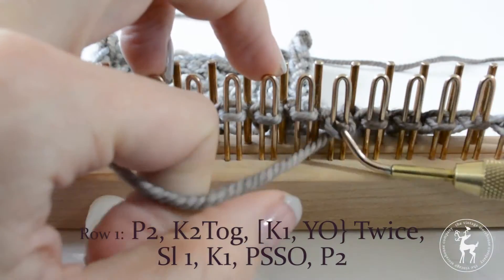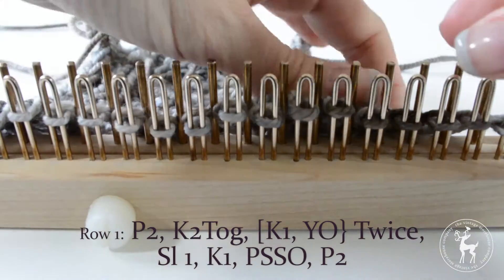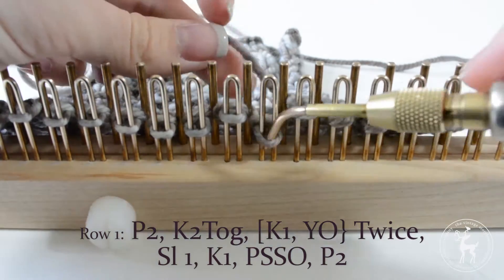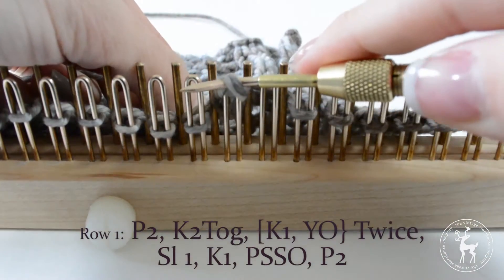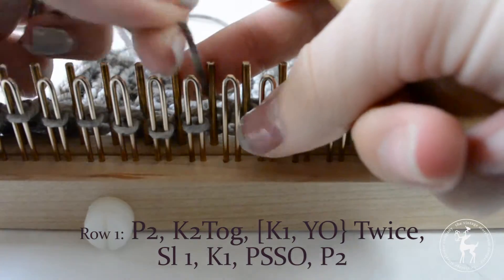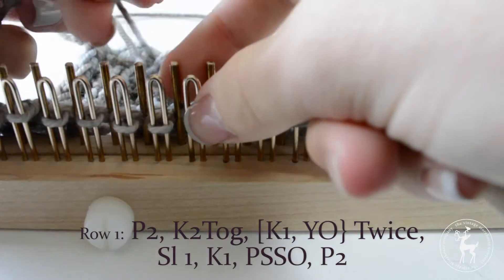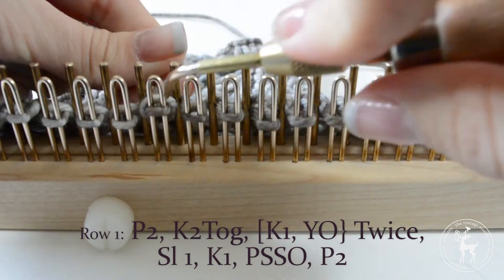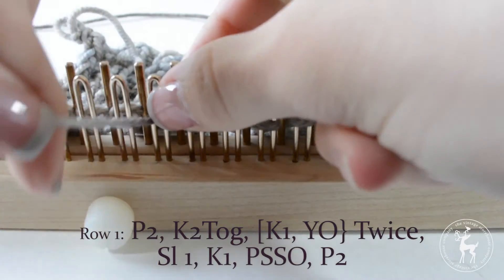Row 1: Begin by purling the first two stitches. Knit two together by slipping the next stitch over one peg and knitting both stitches off, then slip that stitch back to the empty peg. Knit one, slip that stitch over to the empty peg, and yarn over the next empty peg. Knit the next stitch. You'll need to temporarily move this stitch over to the previous peg to make room for the next few stitches, then move it back after.